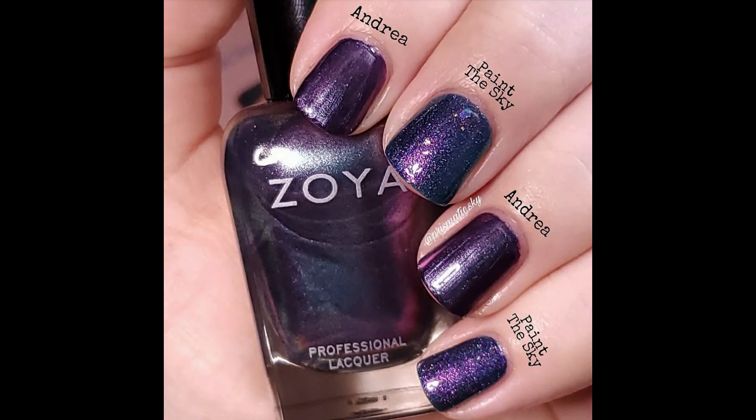For comparison I have Moonshine Manny Paint the Sky. Moonshine Manny is an indie brand made by Phoebe Moon, who also has a YouTube channel — if you haven't heard of her you definitely need to check her out. This was the closest I had in terms of the duochrome shift, but Moonshine Manny is a little more intense and has some other components to the polish. It's not metallic like Andrea is, but that's the closest thing I had.